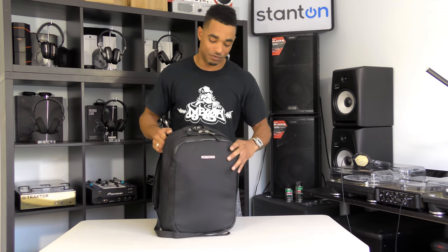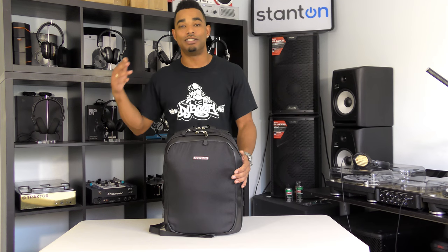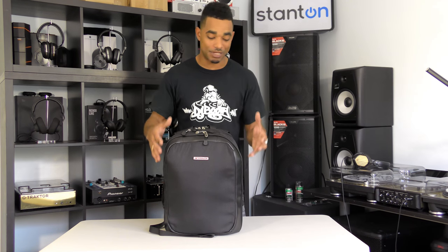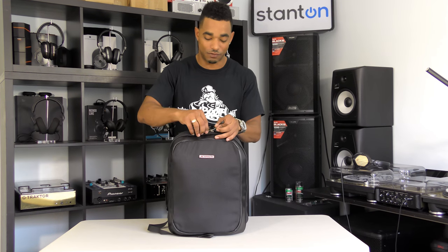This bag is going to be perfect for users who don't need to carry a full DVS-style mixer with them. If you just need vinyl, USB sticks, headphones, a laptop, even a laptop stand, or small mini controllers that you use to perform, everything can still fit inside this bag. Let's go ahead and look at the first section.